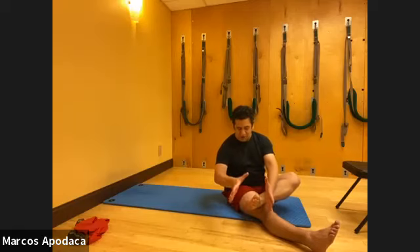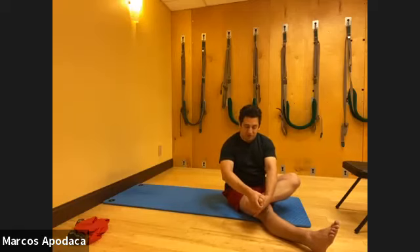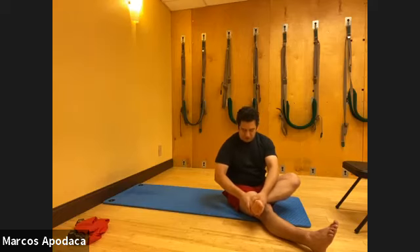Now grab your foot like you're going to squeeze out a sponge. Just apply pressure - squeeze and release, squeeze and release - and go all the way around to your heel, to your arch, towards your toes. You're just squeezing and releasing.